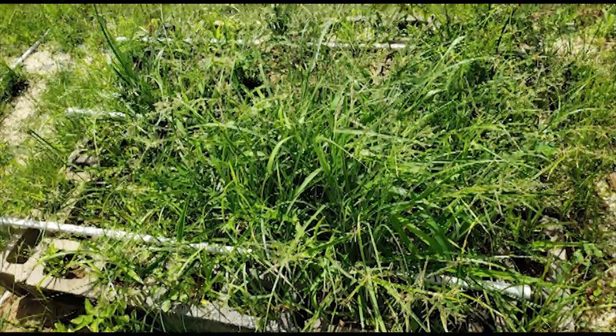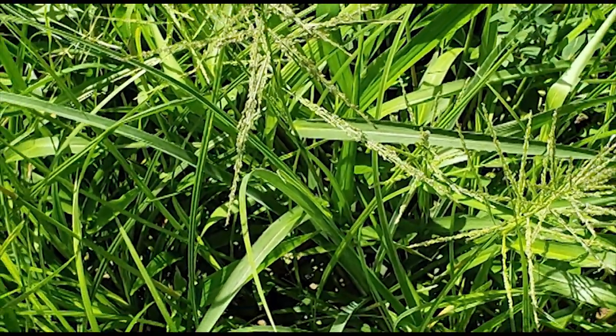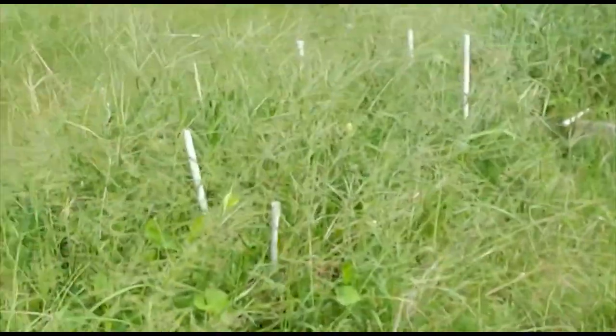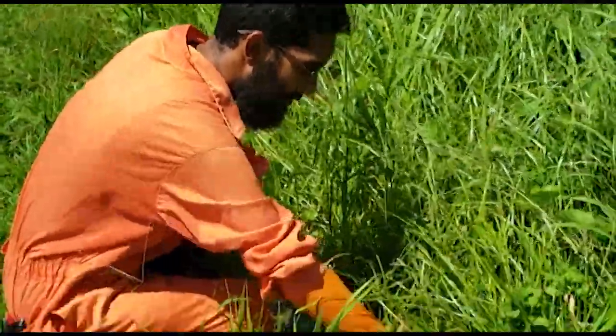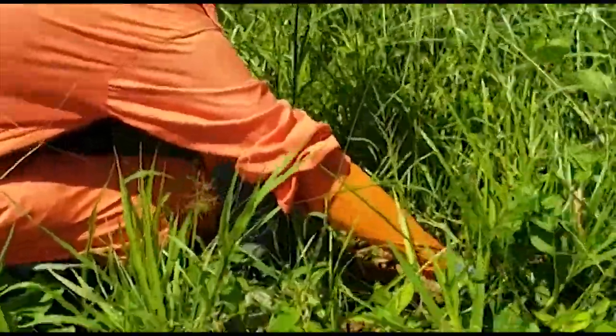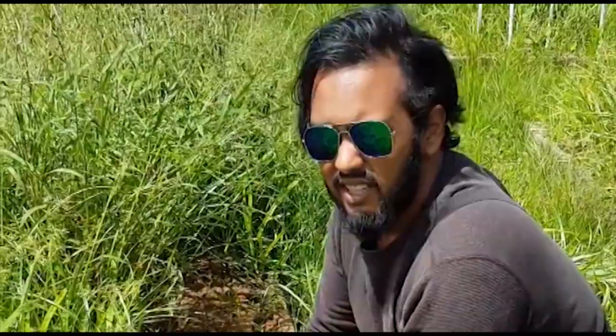Do you see grow boxes? I don't. So we're gonna get started on these two grow boxes up here first, and then we're gonna work our way down through the rest of these. This was supposed to be peppers here, and these are tomatoes. So this is what a month of rain and no maintenance could do.